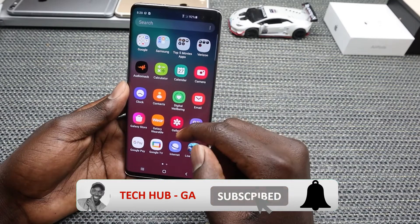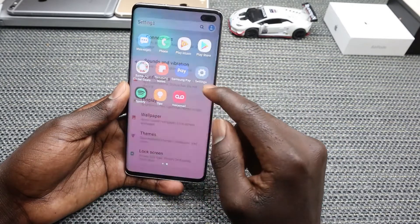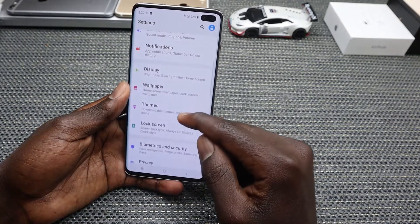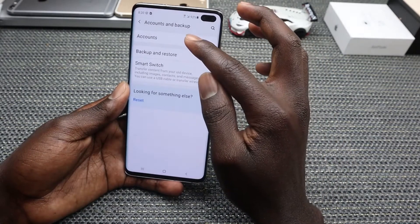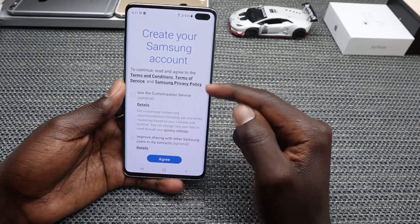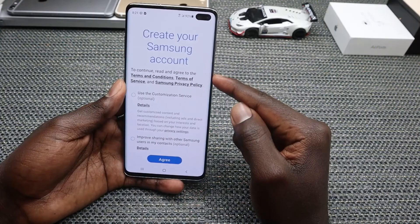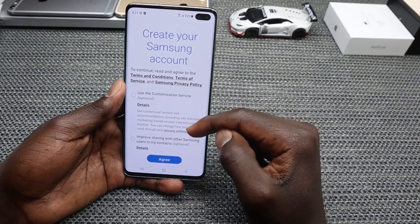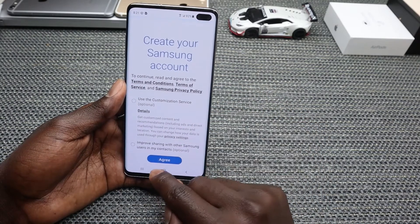First off, you need to go and create a Samsung account. Go to Settings, then look for Accounts and Backup, and then tap on Account. Go ahead and create your Samsung account. Once you create a Samsung account, it enables you to share large files up to 2 GB using Link Sharing with other Samsung users in your contacts.